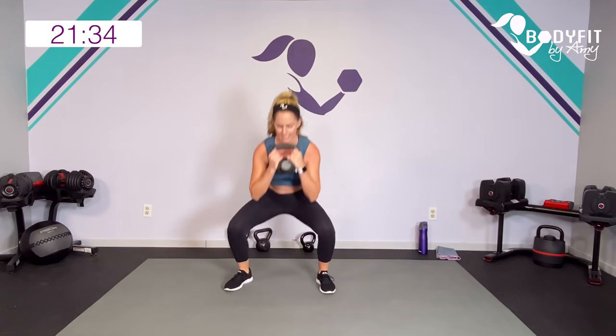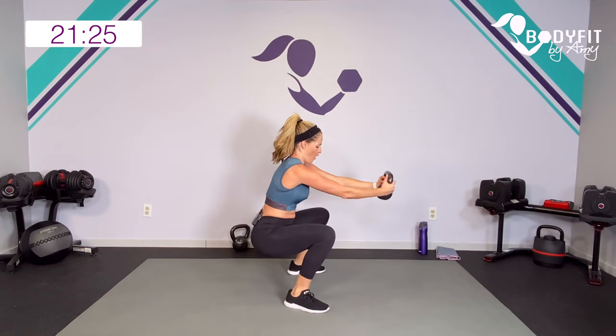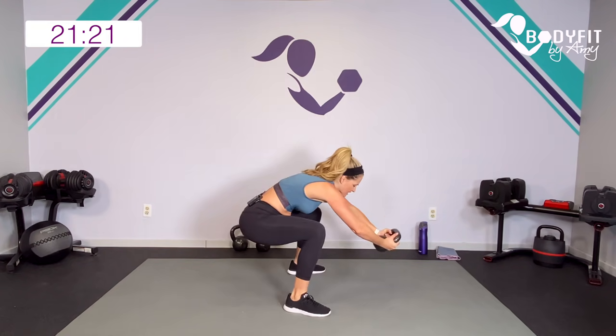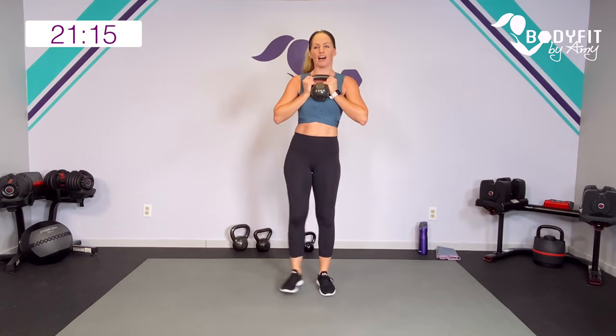We're going to add on right here — so down, push out, in, and up. Sit low, hold it there, push it out. You can keep the press really small if that feels better, or all the way out, as long as you can keep good form. What we don't want is having it pull you forward, so if you want to go all the way out, make sure you have good posture.